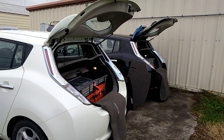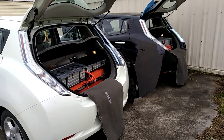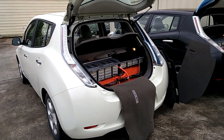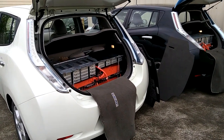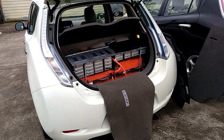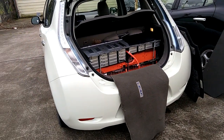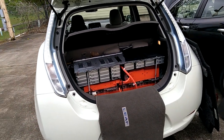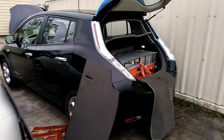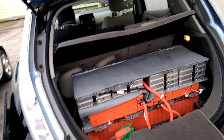Welcome to today's video — this is an update on my 2011 Nissan Leaf, first generation. I added another battery from another car in the trunk. Right now this car has one battery underneath the car and one at the back, so it has two 24 kilowatt-hour batteries. This is my second conversion — 24 kilowatt at the back, 24 kilowatt underneath, making 48 kilowatt total.